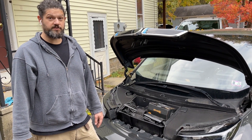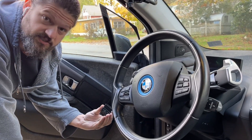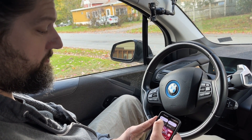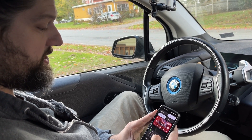Next I'm going to reinstall the frunk and the safety coverings. Now I'm finished with the install so next I just have to register the battery with the computer. I have to plug this dongle into the OBD2 port, put my phone into airplane mode and turn Bluetooth on for the dongle.